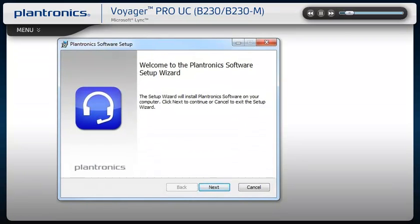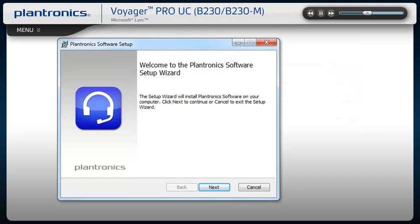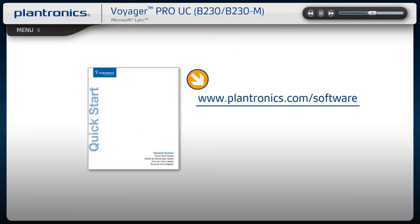Plantronics software allows your headset to work more seamlessly with your soft phone, providing controls including call, answer, end, mute, and some additional features. You should check with your IT staff before installing software on your computer. Please see your Quick Start Guide with software link to download instructions, or visit www.plantronics.com/software.